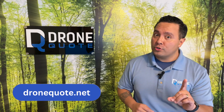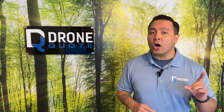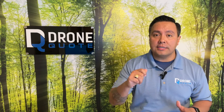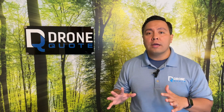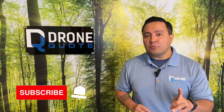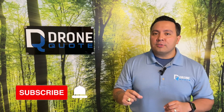At the most, we'll impress you. At the least, you'll get an honest approach from a company that has your best interests in mind. Now if you enjoy puns, dad jokes, and straightforward content from DroneQuote, please consider subscribing and hitting the notification bell. And if you liked the video, please give it a thumbs up. Hasta la vista, baby!